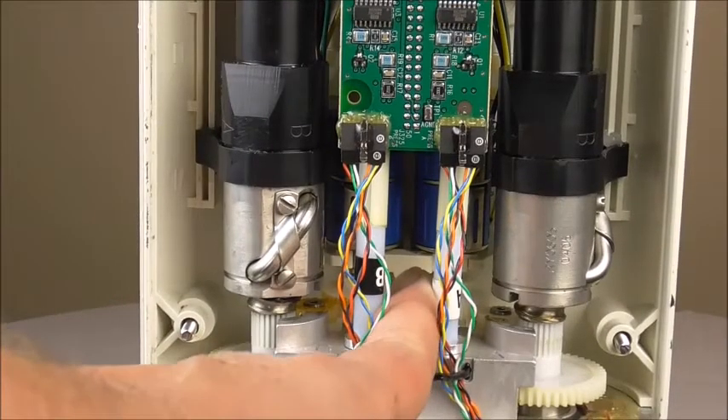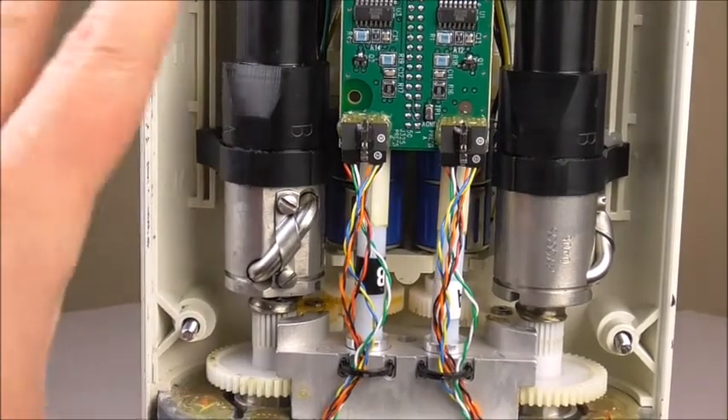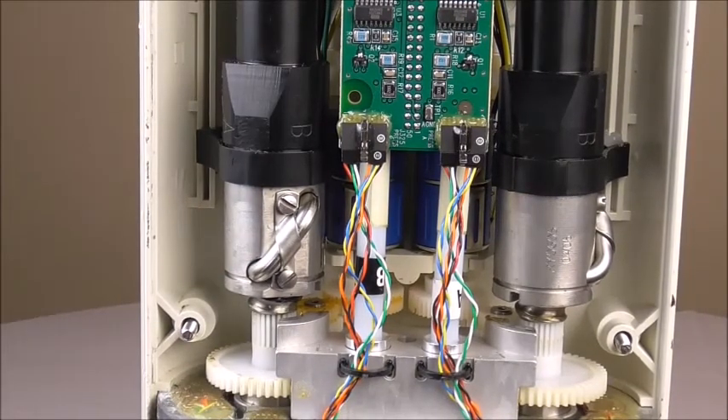To get that bracket out, or to get those potentiometers out, you literally have to take the entire guts of the injector head out to get to those pots or that bracket to replace it. It's not a difficult task — it's just labor-intensive.